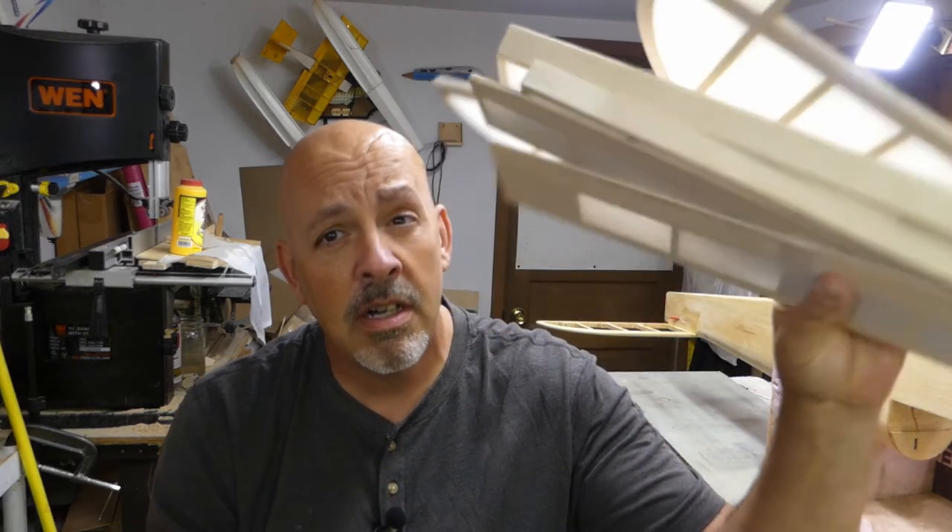Hey everyone, welcome back to the shop. Seeing that I've got control surfaces all covered, let's get to work on the fuselage.